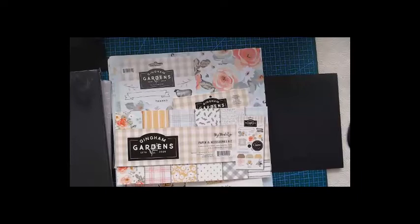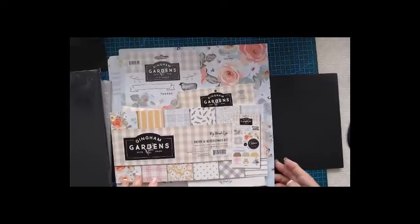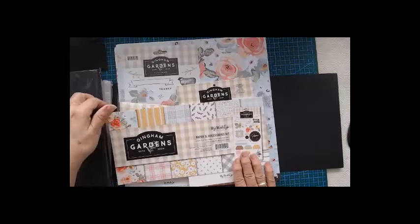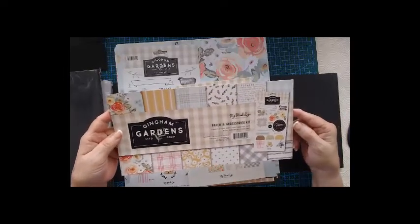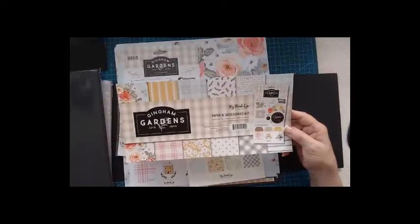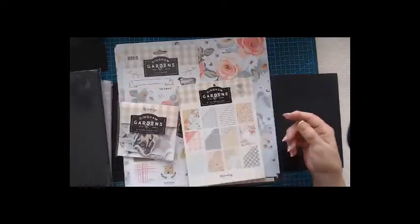Welcome back to my channel. I hope you had a lovely Christmas and a happy new year. This is the paper pack we are going to work with. It's not a very big paper pack, but we can do it. This is the Gingham Gardens from My Mind's Eye, and there's just six sheets in this paper pack. You do get the stickers as well.